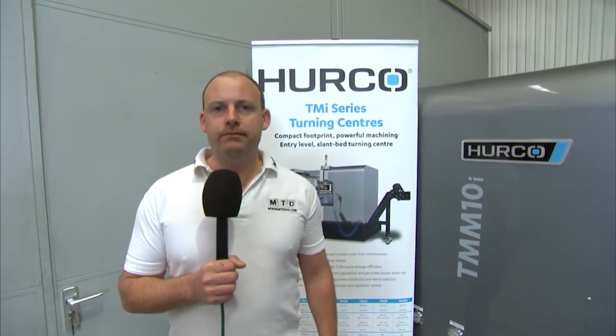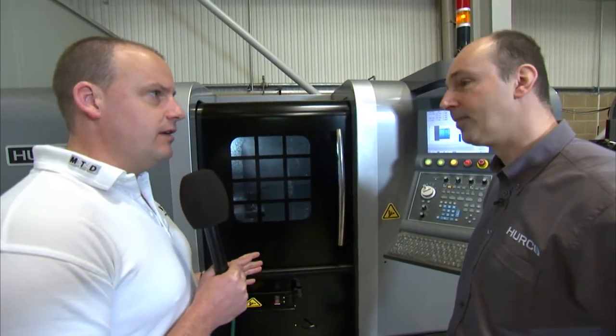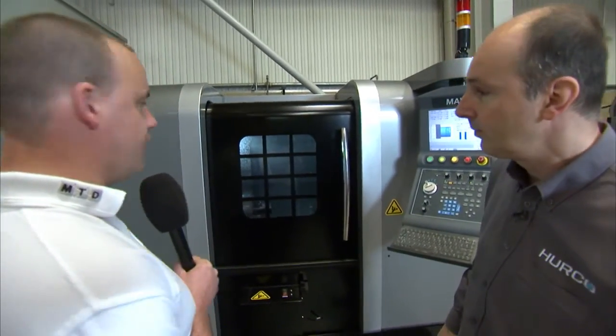I'm here at Herco in High Wycombe. I'm in their showroom and I'm going to meet with Keith Hounslow and we're going to talk about the Herco TMM10. Good morning Keith. Morning Paul. Talk me through this machine — it's obviously a 10-inch chuck lathe. Just tell us a little bit about the TMM.